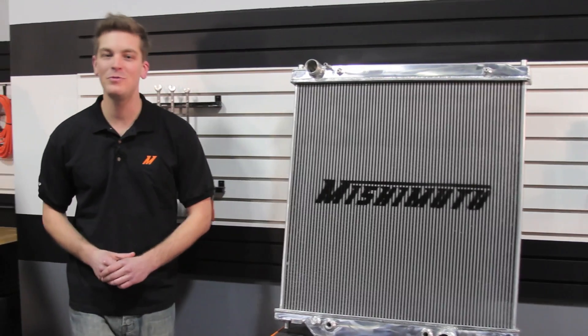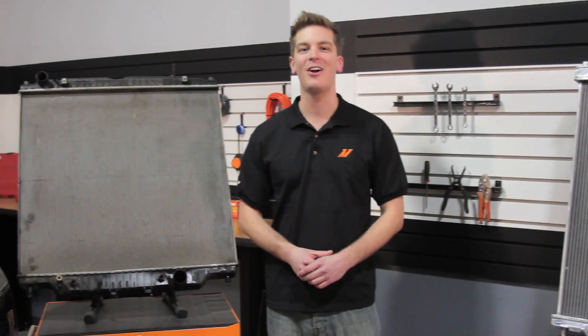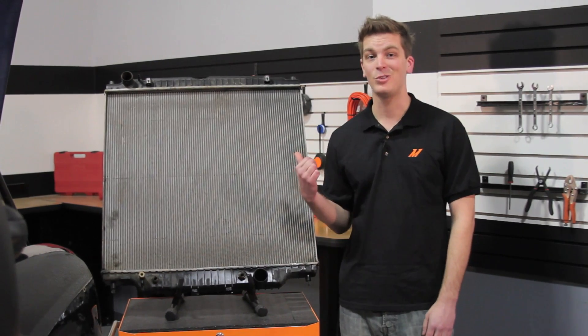By now, most of you have realized that your truck probably has a little bit of wear and tear after years of hard work. And as we all know, one of the first things that fails is your radiator.